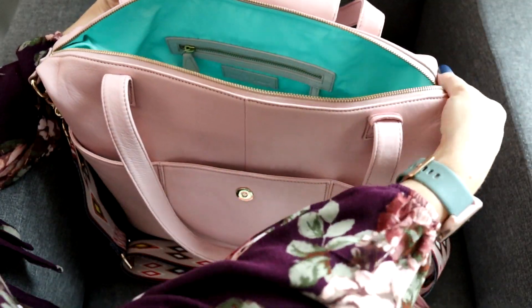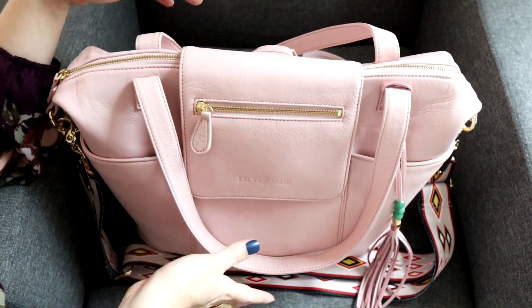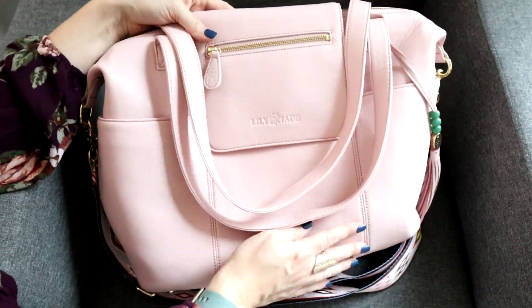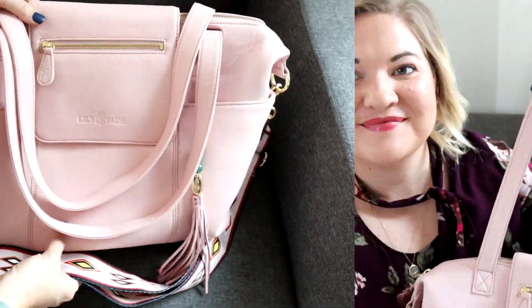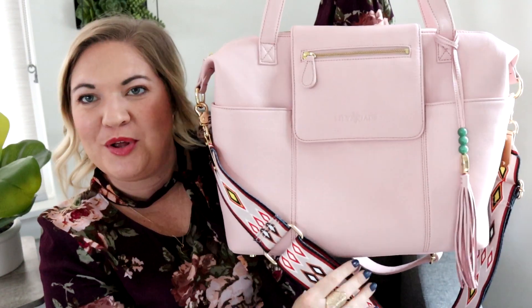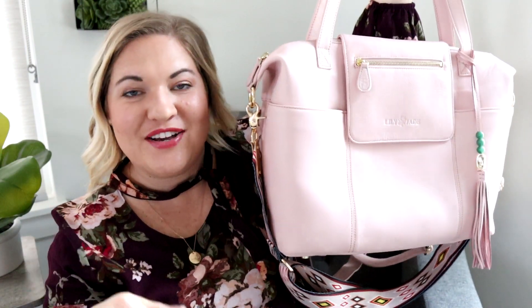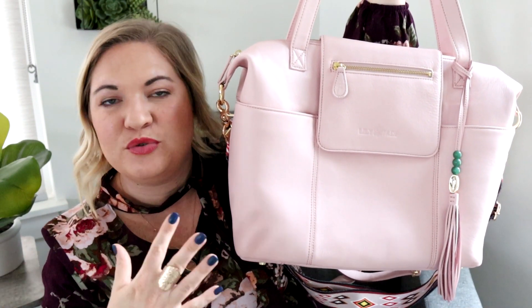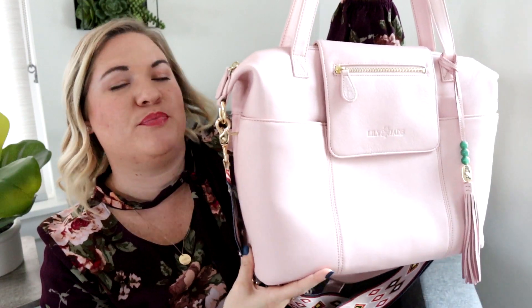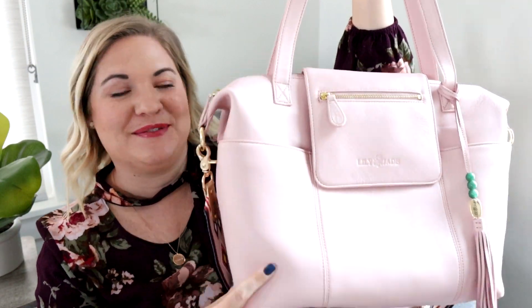I feel like the Madeline bag and the Shaylee bag are perfect sizes for when you are in the diapering years, but also when you're transitioning out of that stage. This is such a good size that I can see myself using it even if it's just me going out, and it's so beautiful that I'm definitely going to want to. I hope you guys enjoyed that look at my adorable Valentine's Day bag from Lily Jade. If you have any questions, let me know in the comments — if you've been looking at the blush and wondering about it, it is absolutely gorgeous and I would definitely recommend it.